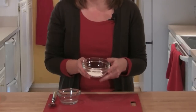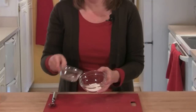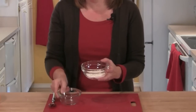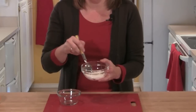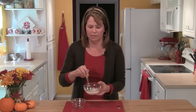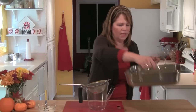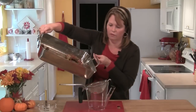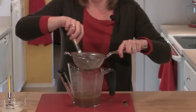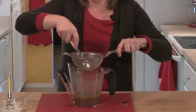Now for our gravy, I'm going to start by making a cornstarch slurry, which is three tablespoons of cornstarch mixed with three tablespoons of cold water. I'll stir that around until the cornstarch completely dissolves. Then using a small colander, I'm going to strain the juices out of the turkey pan, using a spoon to press any juice out of those solids, and then discard the solids.